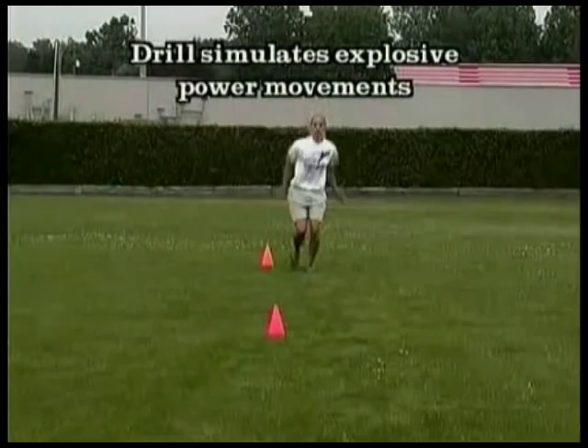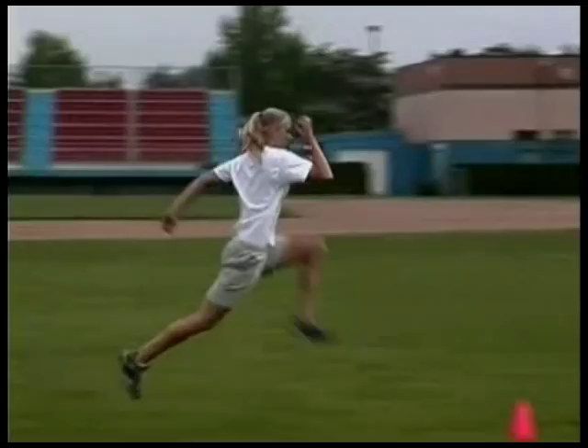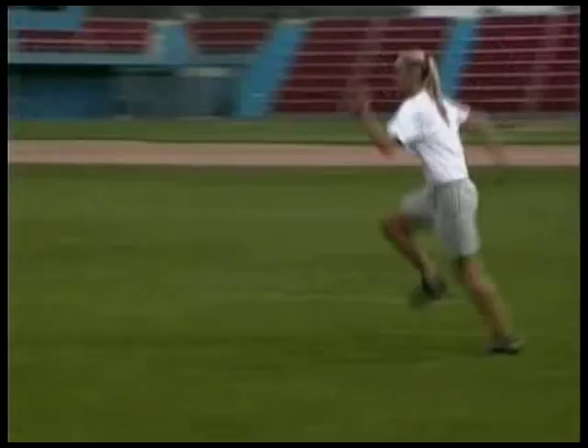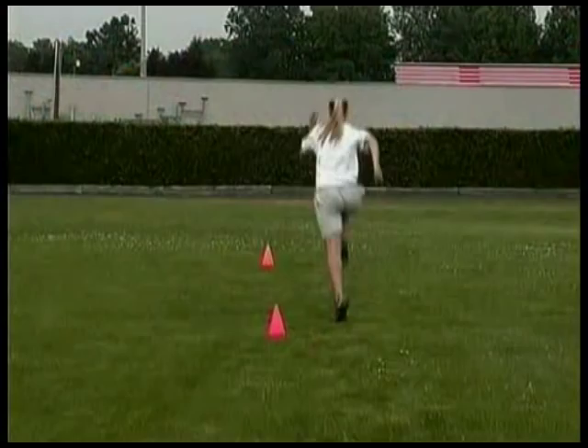Now let's go to bounding. Here we want to extend our running motion by driving the knee up, bringing the heel up and the toe up. We want to cock and load the foot so it can explode off the ground. Count each leg contact — for example, you would do three to five bounds counting the right leg: one, two, three.